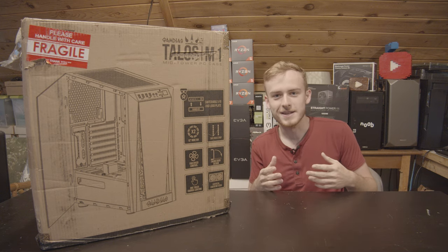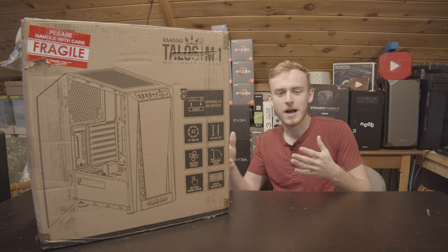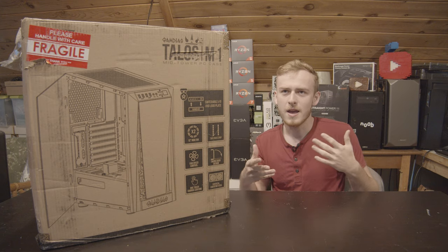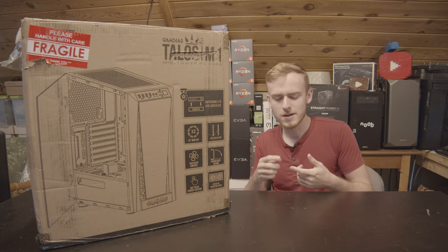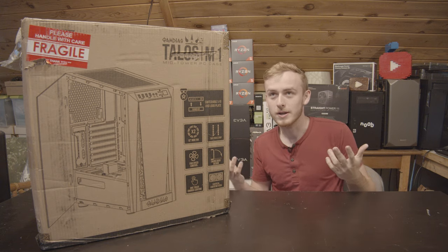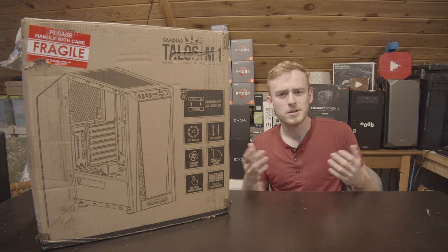My brother is actually going to be getting this case — he's really excited about it. I like to build a system for reviews because you can unbox a case and talk about it, but until you really build a system in it, you can't really tell how easy it is to build in. We've had some really easy-to-build-in cases come through here recently, so I'm interested to see how this one plays out. Let's unbox this sucker.